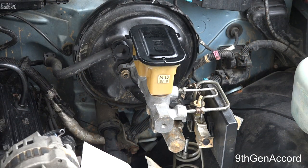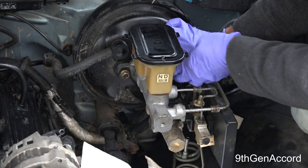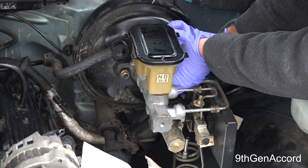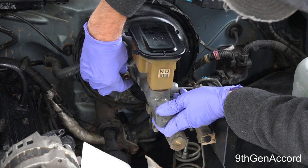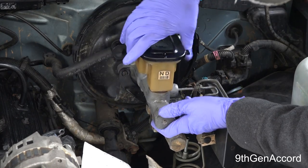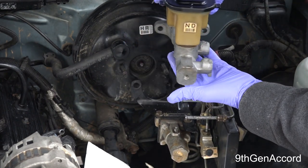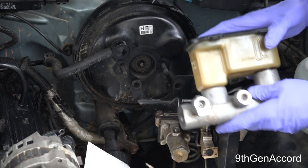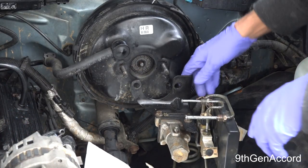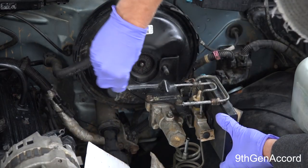Once you have your lines loose, just take them loose from the master cylinder — you've already drained it. I'm going to take these two nuts off. This whole assembly is going to slide out, and the master cylinder and reservoir just slide right out. This is the piston, and that's pretty much all there is to that. I'm going to put this back on the studs just so it doesn't stress the brake lines.